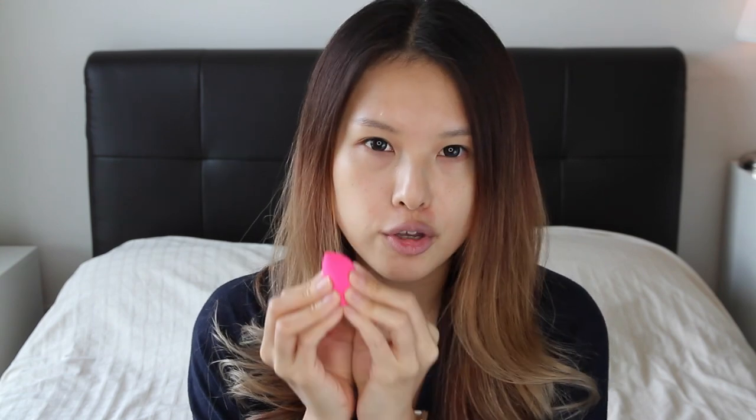I really like it. The Beauty Blender comes in various colours — the original comes in a very deep pink. Before you use it, you have to dunk it in water or run it under the tap for about 20 seconds and it will expand in size. Then you squeeze out the liquid and you can start using it.